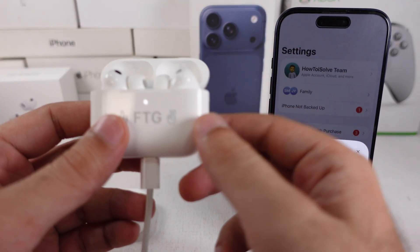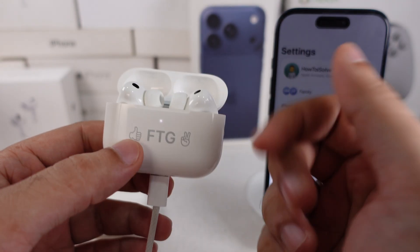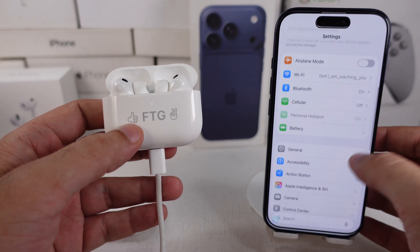If your AirPods are not resetting, then check my separate tutorial given in the video description. After waiting, open the lid, reconnect your AirPods, and check the firmware version.